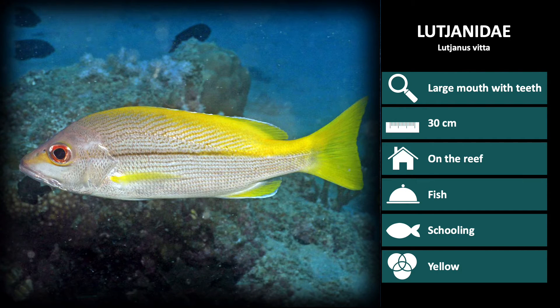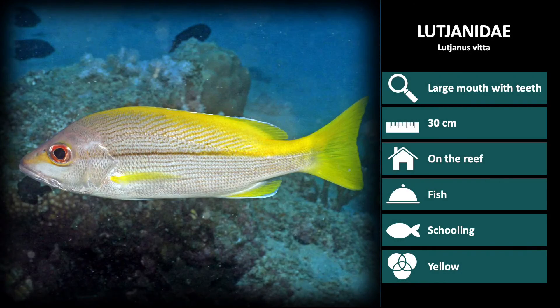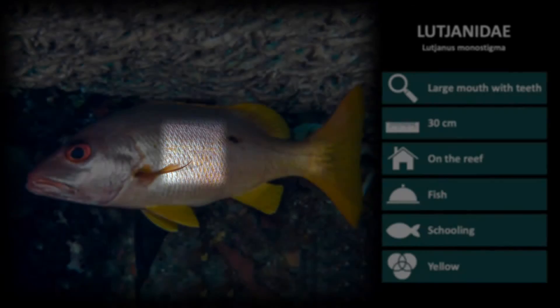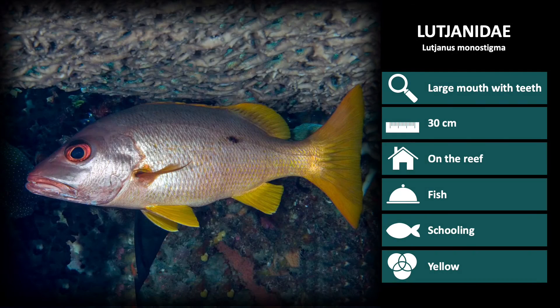Next is Lutjanus vita, the brown stripe snapper. These are a silver color with a single brown horizontal stripe and bright yellow fins. And the last species in the Lutjanidae family we will review is Lutjanus monostigma. These look a lot like Lutjanus fulviflamma, but without the horizontal yellow stripes. These have a silver body and one black dot below the dorsal fin and yellow fins.